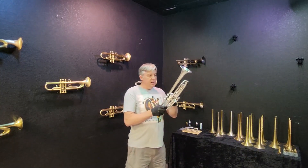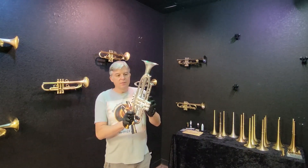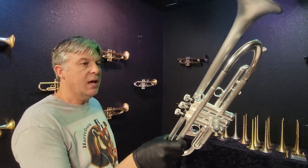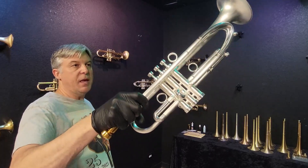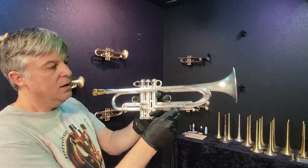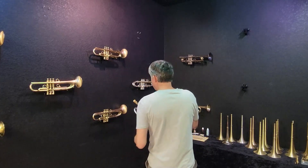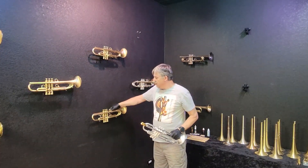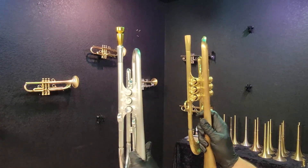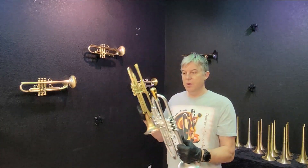This one has the lightweight cylindrical finger rings. These are lighter than our standard cylindrical — you can see they've got kind of a profile cutout on them. The 3 1/8 inch bottom caps, the 3 1/8 inch top caps, and Amato style water keys on this one. The lightweight screw. And it really is just a powerhouse horn. I want you to be aware of the fact that both of these are related to the Illusion series, and both of them are now available. However, because they're limited edition, once they're gone, they're gone. I'm not going to make them again.